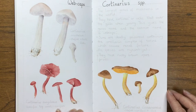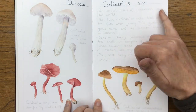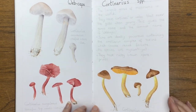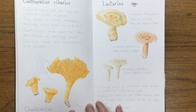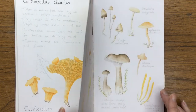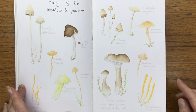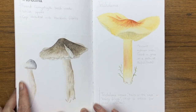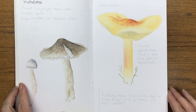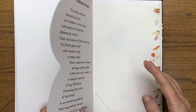The web caps — the largest genus of mushrooms in the world, and some of them are deadly poisonous. Then the chanterelles, the delicious ones. The milk caps. And fungi of the meadows. We've even got our magic mushrooms there, and just some writing on mushrooms.